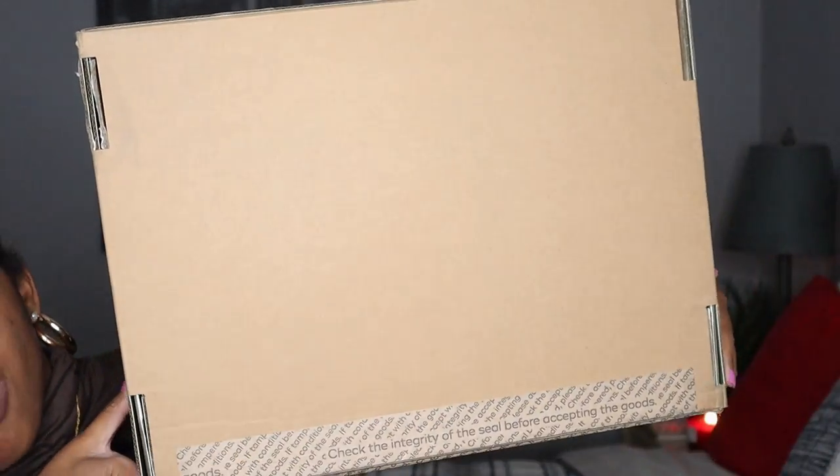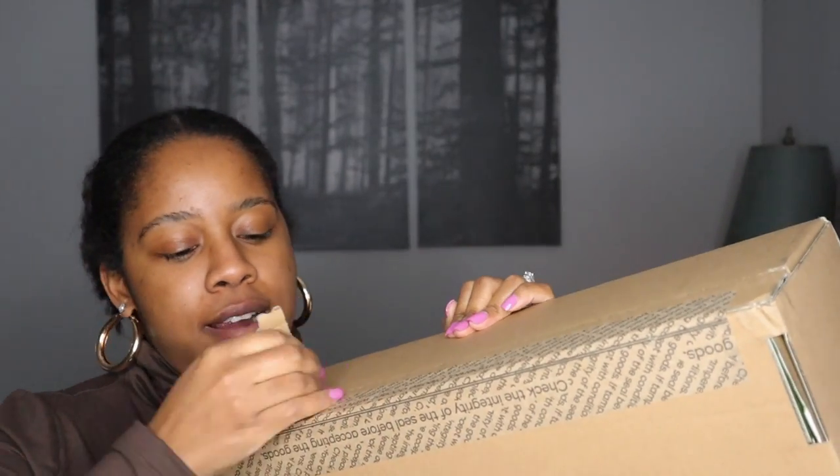So this is what I'm gonna be unboxing with you all. I actually ordered this — oh my god — back in June or July, but at the time it was sold out. I actually don't even need scissors because you can open it right here.